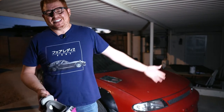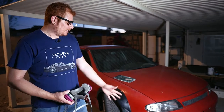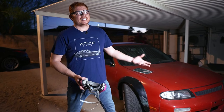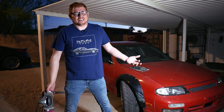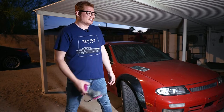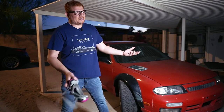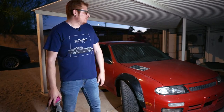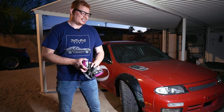We waited about 15 to 20 minutes. The exact amount of time it takes for the Bondo to cure really depends on a lot of variables — like temperature, humidity, and how much hardener you put in it. But if you did it close to right, it should be about 15 minutes. For us that means it's kind of dark now, but we got to keep going.